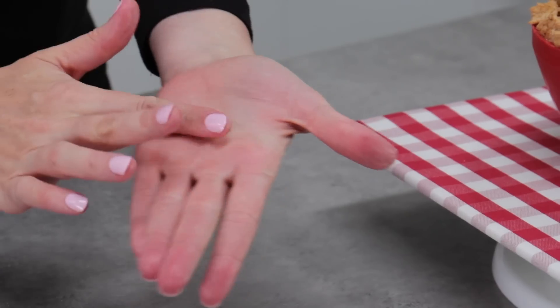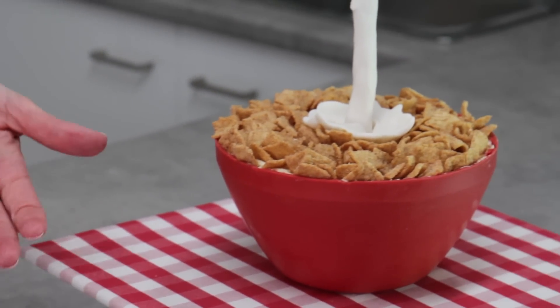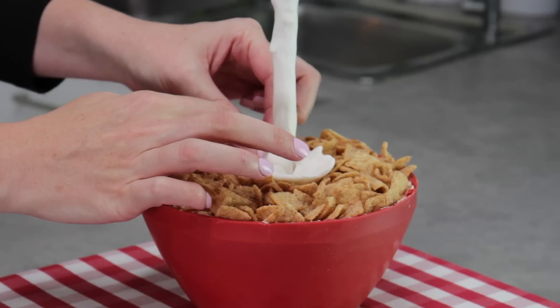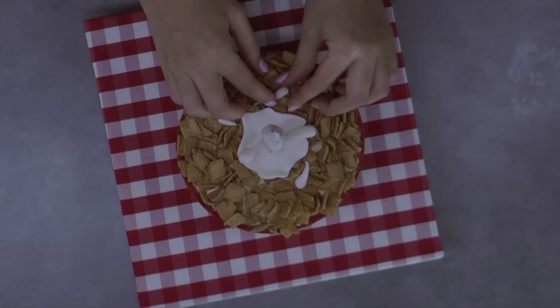Take another little ball of white fondant and rock one end between your fingers to make a little teardrop shape — this is supposed to look like a milk droplet. Use two of those to cover the seams where you've joined your little milk splash together around the balloon stick, and make a couple of extra little ones that you can splash around in your Cinnamon Toast Crunch.